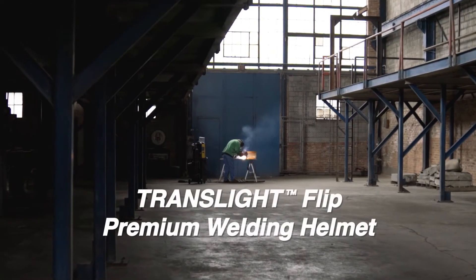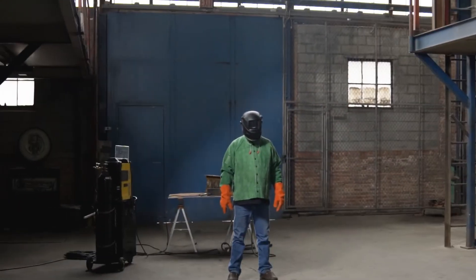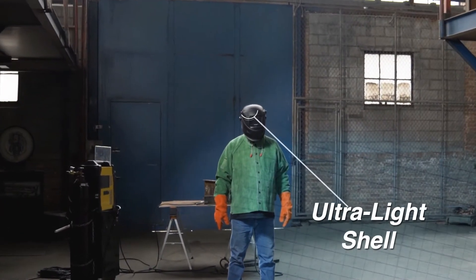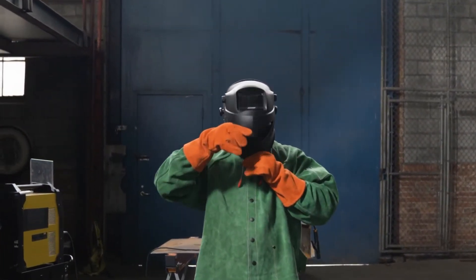Introducing the Translite Flip Premium Welding Helmet by Jackson Safety. The Translite Flip combines superior construction with top-notch functionality to deliver maximum comfort, safety, and satisfaction.